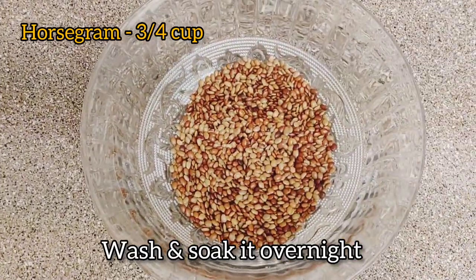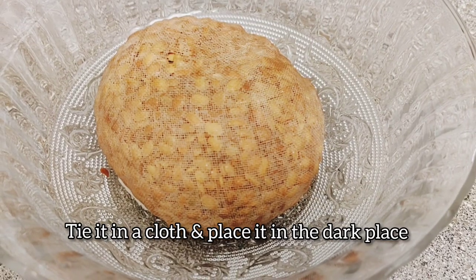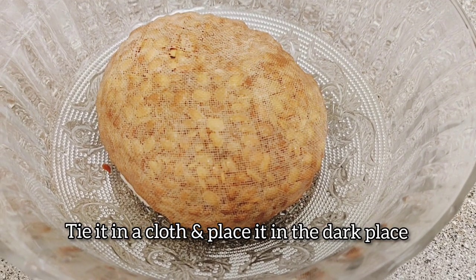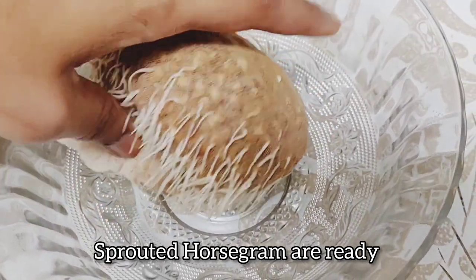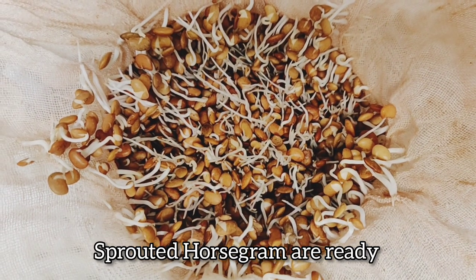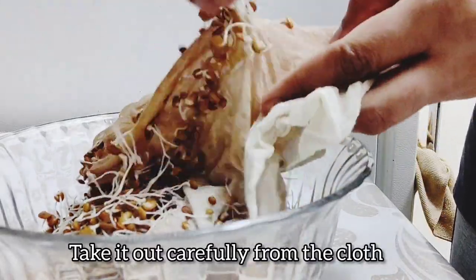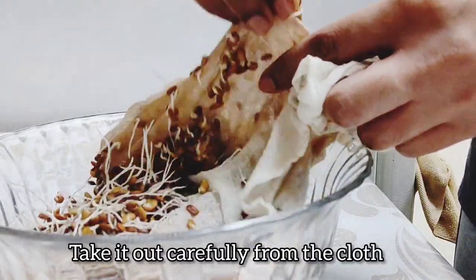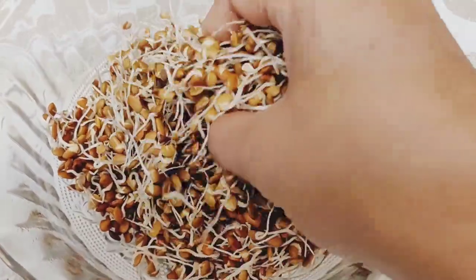We cook in two cups. We cook in a bowl. You can cook in a bowl. Here we cook a bowl for our bowl. This bowl is very tasty.